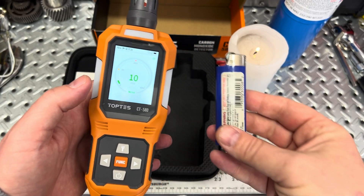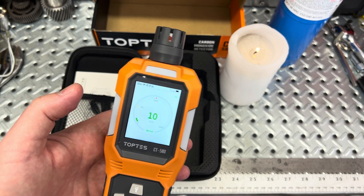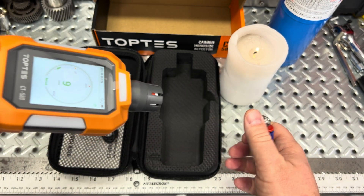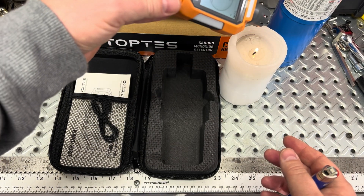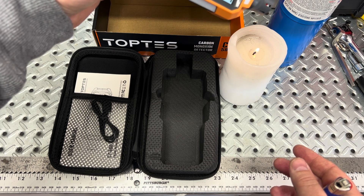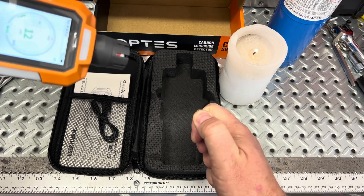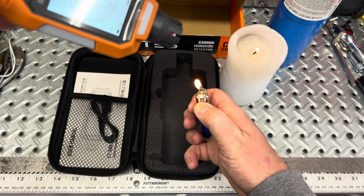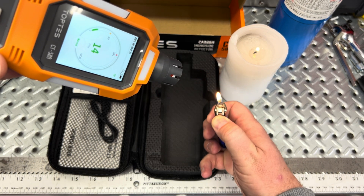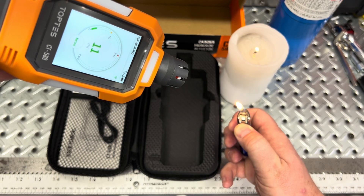Inside with some lighters and a candle, there's already some residual parts per million in the garage from playing with them — you can see them slowly going back down on screen. The candle was a little hard to get a reading from at first, but with a little more sensitivity it's working better. Even a candle puts off some parts per million. The lighter also causes an increase, depending on which way the wind carries it.